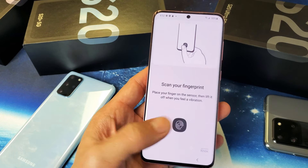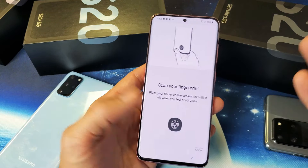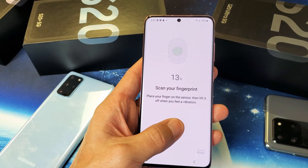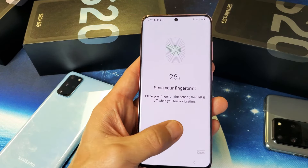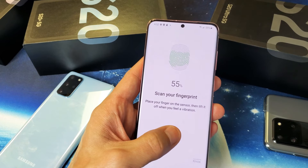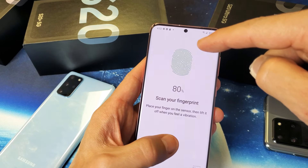Now what we've got to do is simply place our finger on here — whatever finger you want to register. You can do up to eight different fingers on each hand, whatever you want. I'm just going to do my thumb on my left hand. So I press down, feel it vibrate, let go, press down, vibrate, let go — keep repeating that. As soon as I feel it vibrate, I release it. You can see it getting greener and greener as the scan progresses.